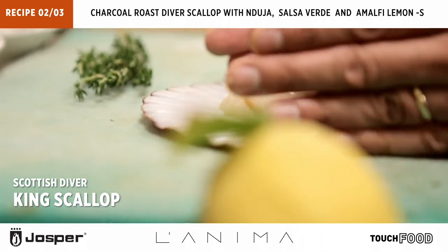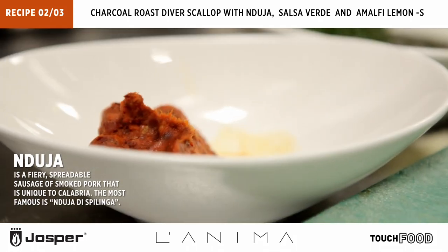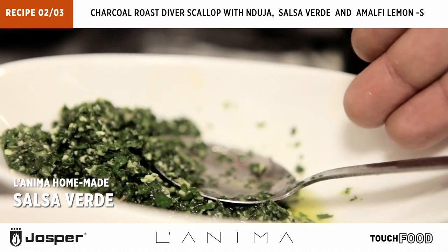Scottish diver scallop, Amalfi lemon, nduja from Calabria, and salsa verde.